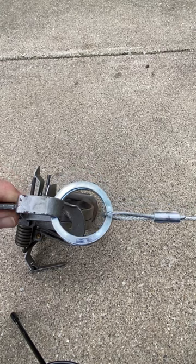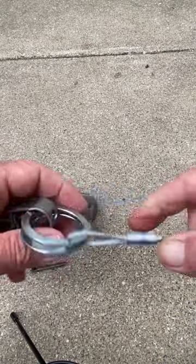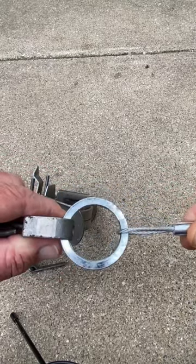These split rings make for easy connect, easy disconnect if you want to switch your trap out during the season — if it's a mud ball or whatever and you want to put a new trap in. Great and easy to use, and it's one to pass it on to you.